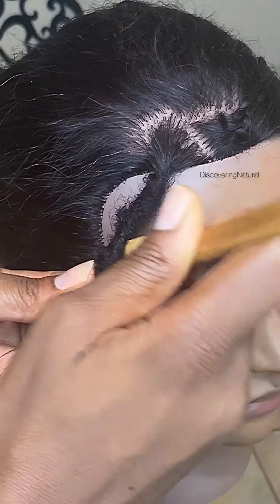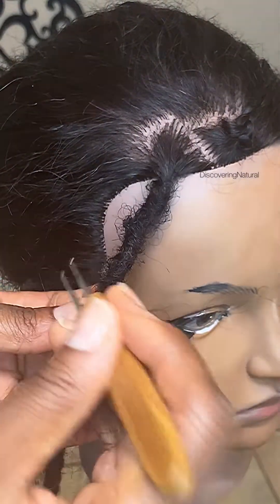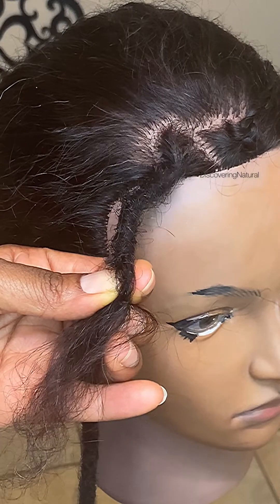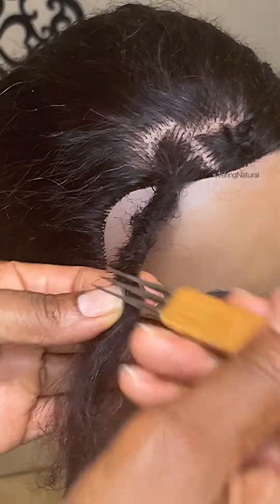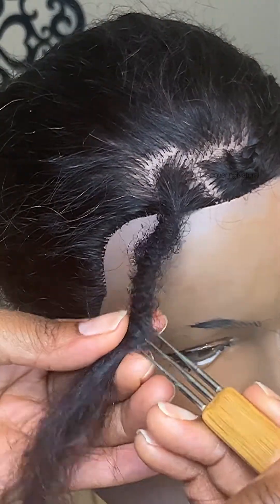Everything locks in as I'm going inside. You can also use the three-prong needle — I'm going to show you the three-prong. If you don't have it, you can use the one-prong, but the issue with the one-prong is it takes longer. This is the three-prong, which makes it faster. I just prefer the two-prong.